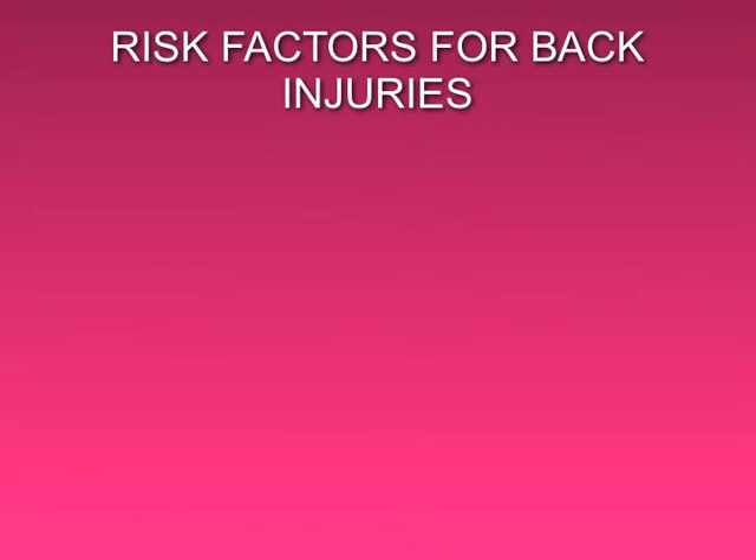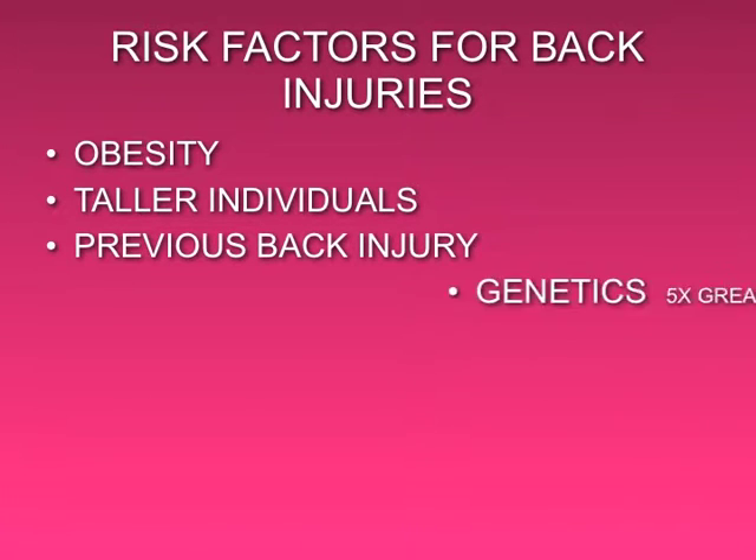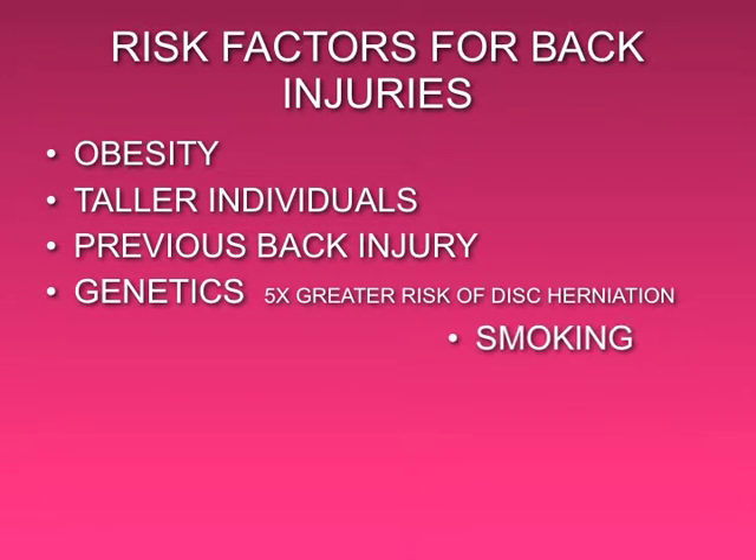The risk factors for back injuries include obesity, being taller, a history of previous back injury, genetics, smoking, and stress.